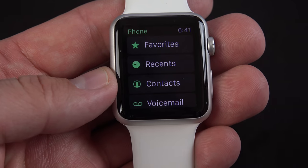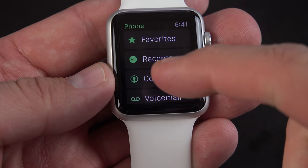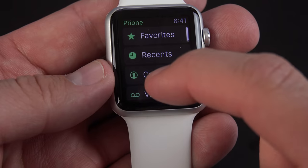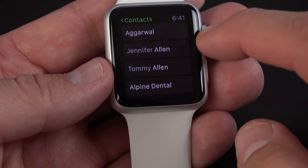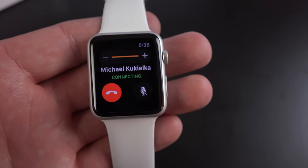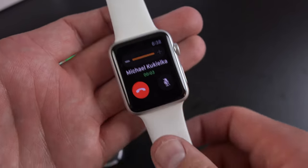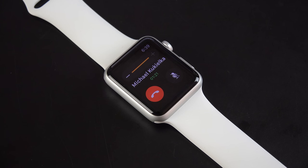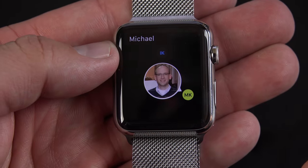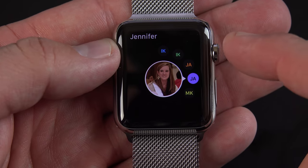You can also place and receive phone calls here, so we have a full phone app — of course this is entirely dependent on your connected phone. You can see all your favorites, your recents, your contacts, even your voicemail. If you want to select a contact, it takes you to your library and you can scroll through it with your digital crown. When you're receiving a phone call, it rings on both your phone and your watch, so you can use either to answer. The side button is dedicated to your friends, which you can customize under the Apple Watch app on your phone.